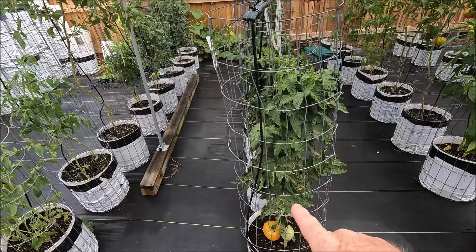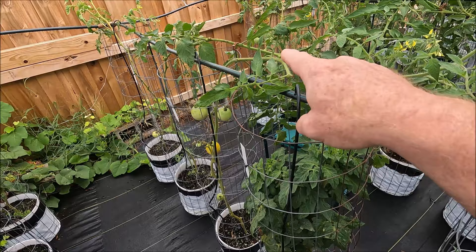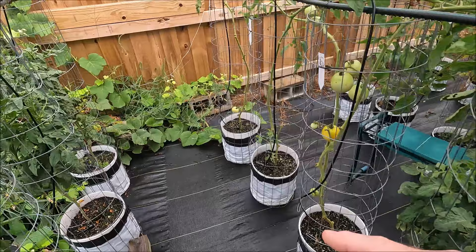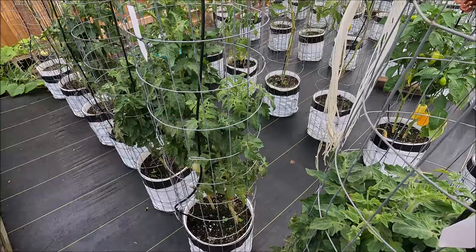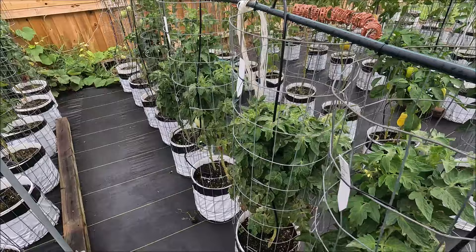My dwarf tomatoes are in these two lines. You can see a dwarf here, here, here, here, all the way to right here. Next to them are indeterminates, and they're growing up and over. My dwarf tomatoes are less than the height of this cage here, which is four foot. There are about five on this row and five on this row.